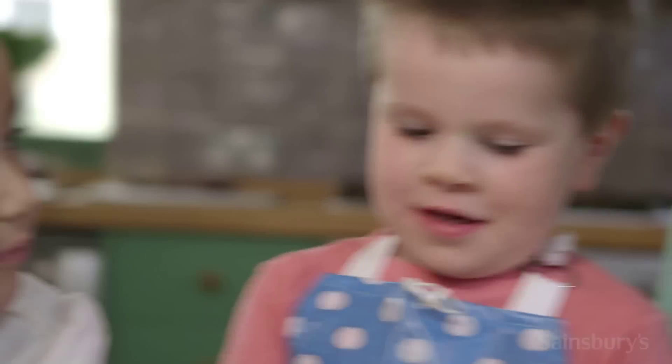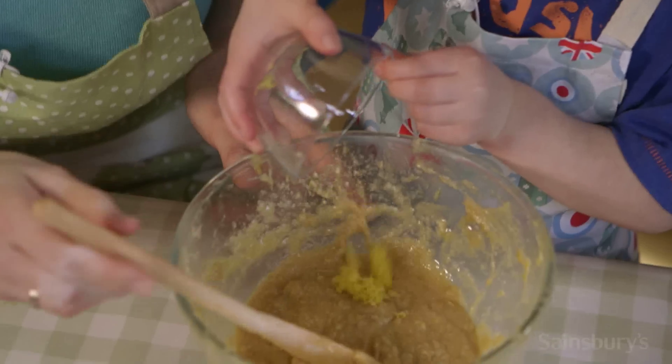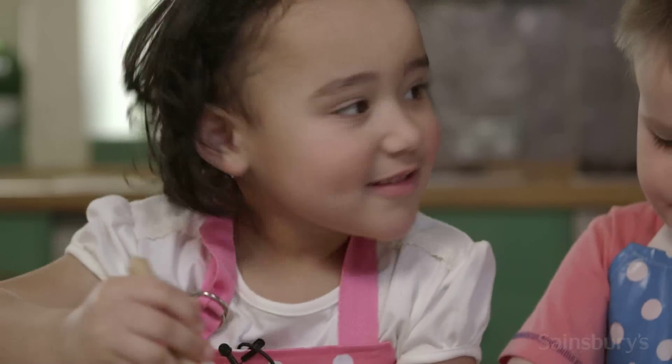Does anyone know what this is? Lemon! Well done. What does it smell of? Lemonade. Can I smell it? It does smell of lemonade. That's lovely.